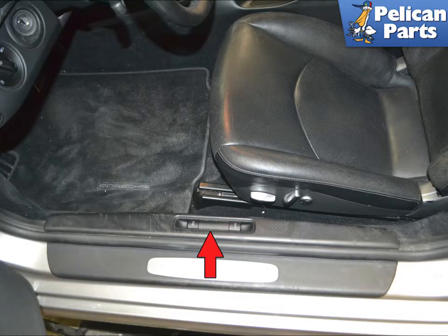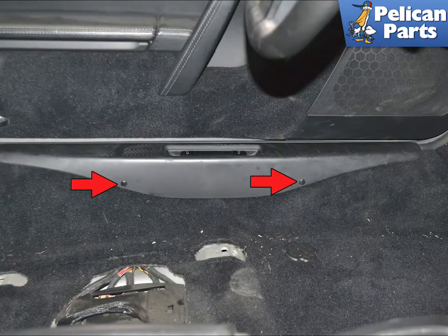Start on the driver side inner sill, indicated by the red arrow. There are two small rubber plugs that you will remove, then insert a long 5mm Allen into the holes and unscrew the Allen screws — you will be doing this blind. You do not need to remove the Allen screws, just loosen them.